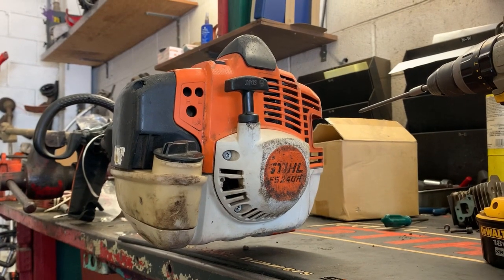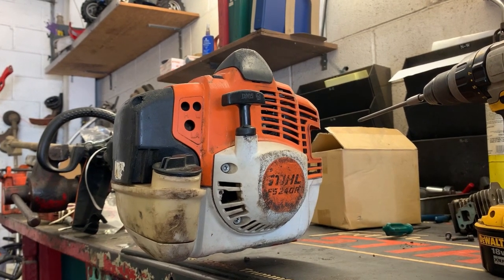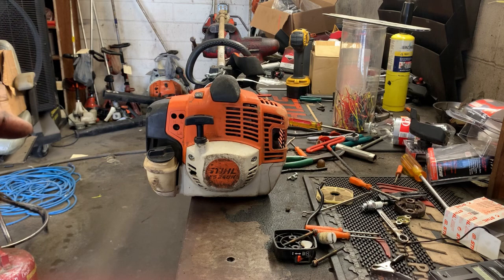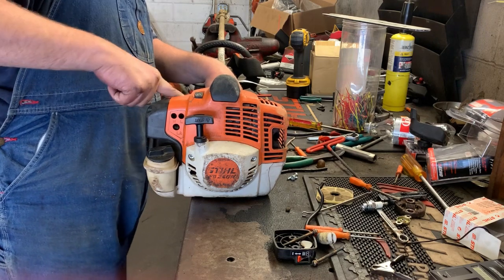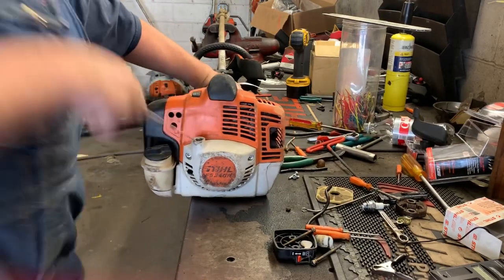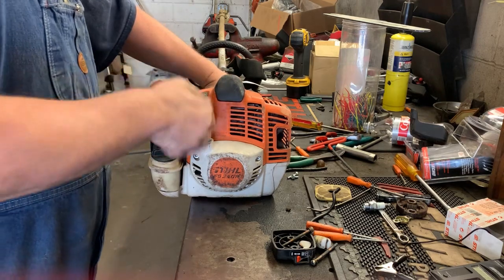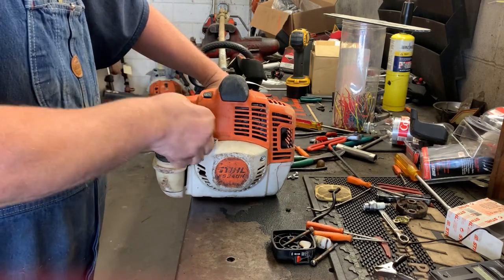Let's go ahead and give her a crank. Let me warn you — if you are a weakling and you didn't eat your Wheaties, these trimmers have about a million pounds of compression. Not going to lie, this is my second starter repair on this model trimmer just within the last few hours. Half choke — I like to find that bump right there so it's on the compression stroke, and just give it a quick jerk.